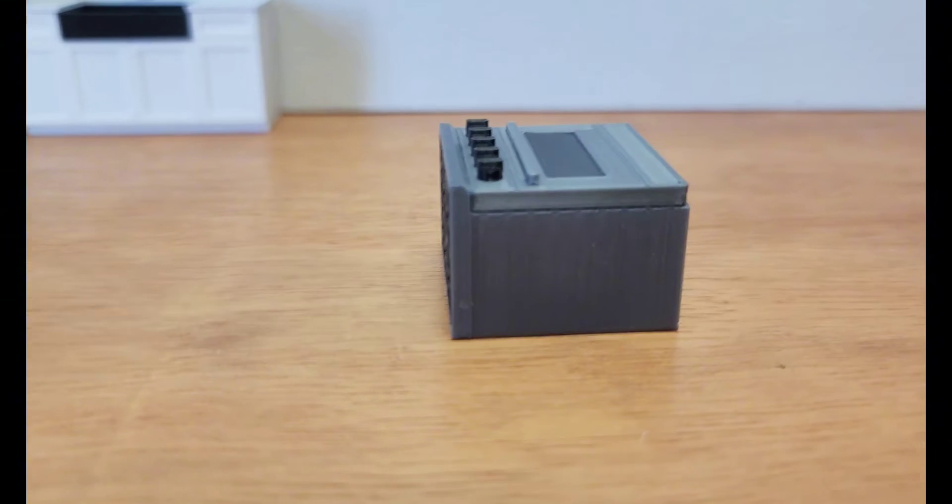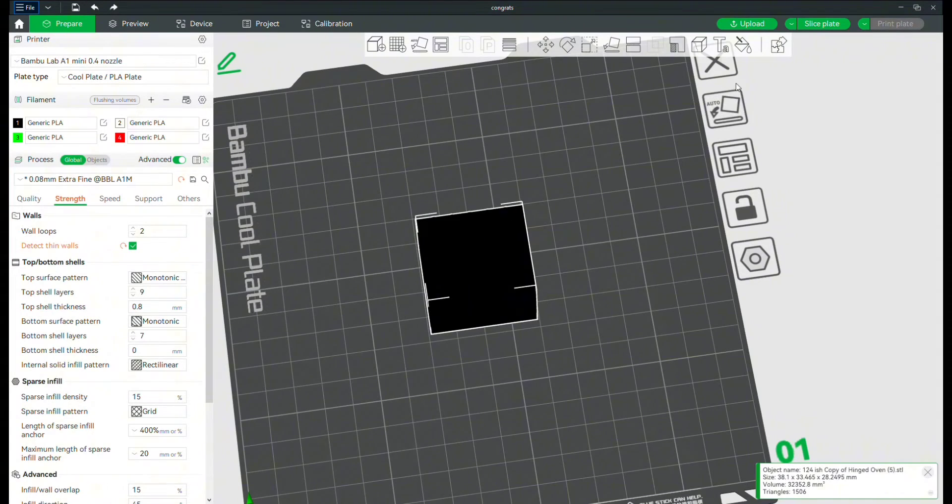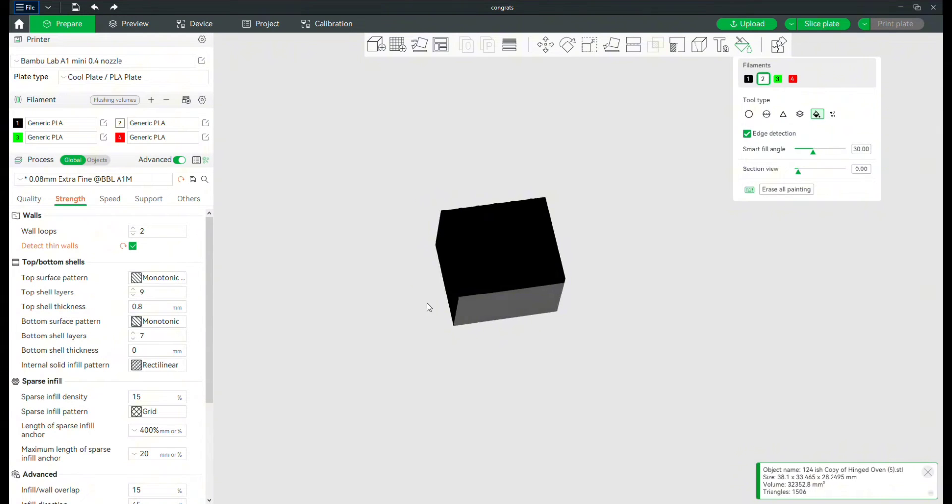So I think I'm going to have to split this up into two prints still — the base with the door, and then the grill complete as its own thing. I'll still have to glue two things together. I already adjusted it in Tinkercad and put the base and the door together, and then I pulled it into the Bambu slicer.